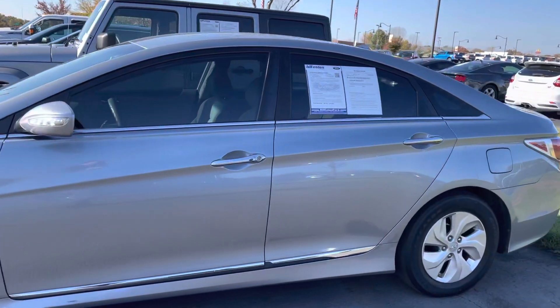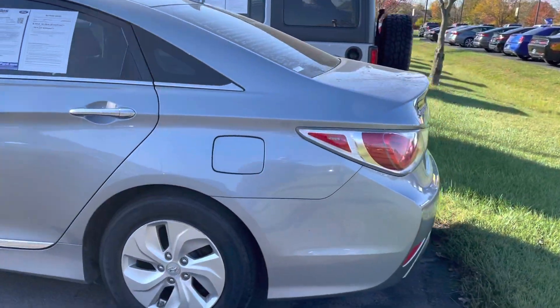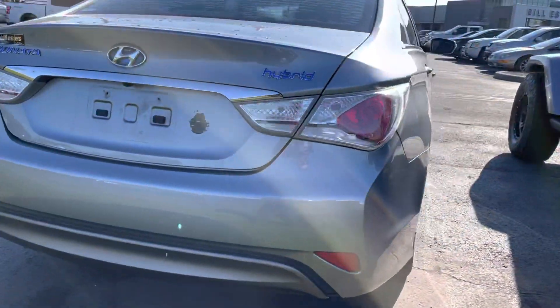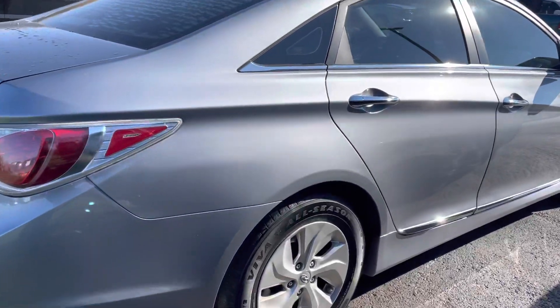122,000 miles on it. I think it looks to be in pretty good shape inside and out. Over at the back here it does have the backup camera.